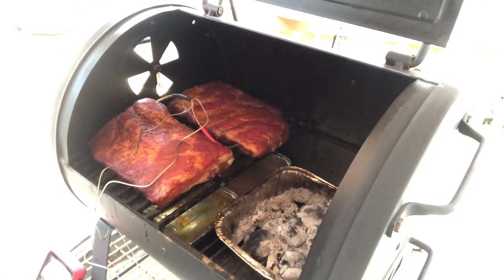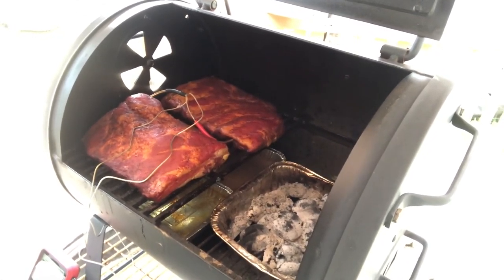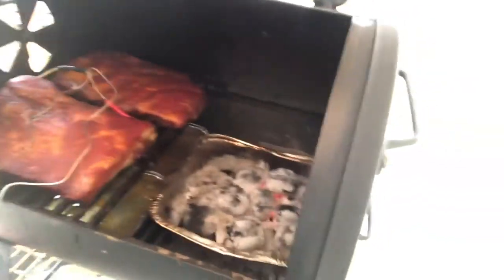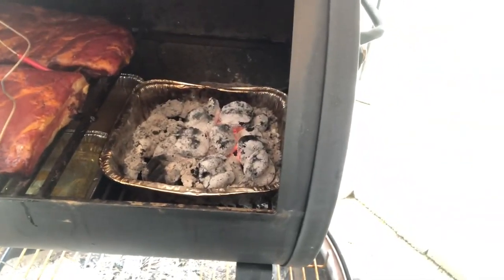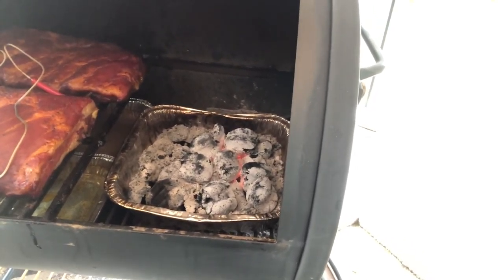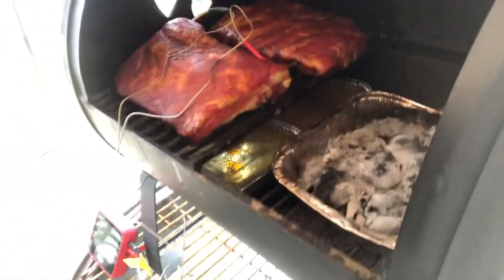Today I had to cut my rack in half because it was too big. It's all seasoned and ready to go. It's at 153 for one of them and 127 for the other.